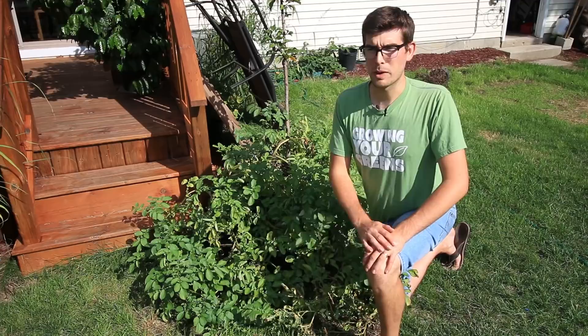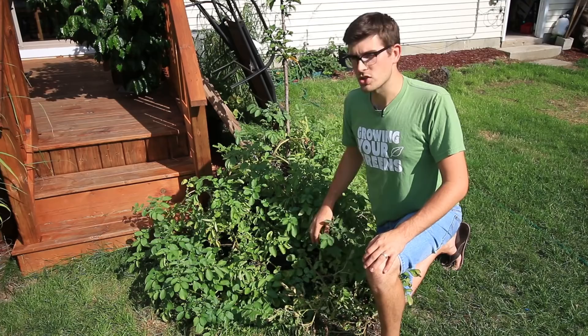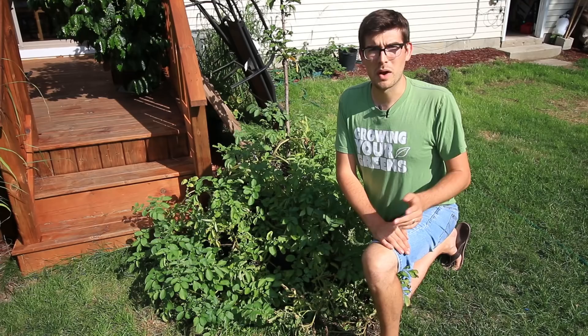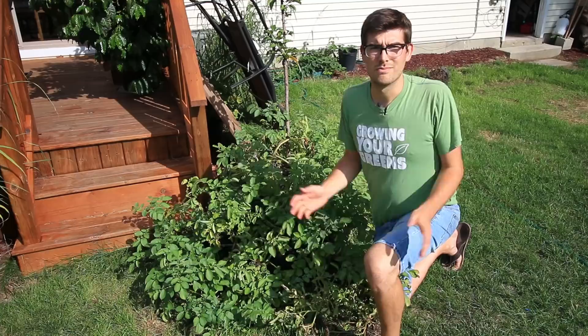I never worry about throwing the soil out. People always wonder about disease, but the fact of the matter is our potatoes aren't diseased. If they were showing serious signs of disease I might think about using the soil in a low yard patch or something, but because they aren't diseased I have nothing to worry about. Alright, let's go see what we got.